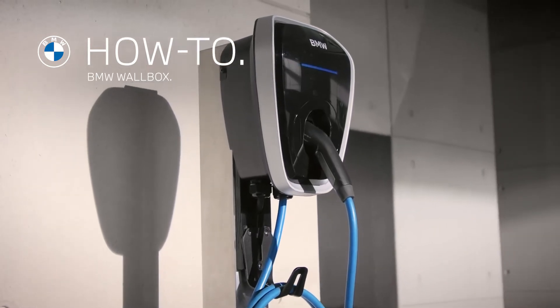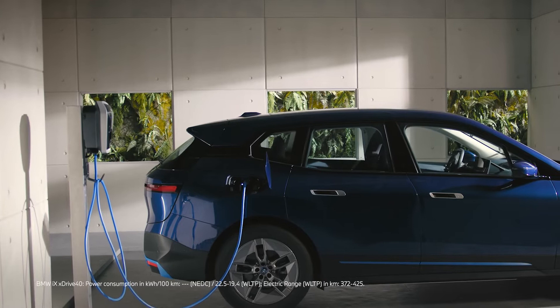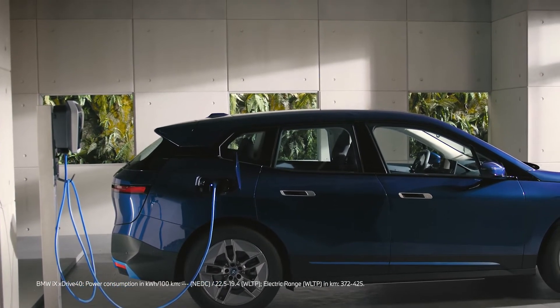With the BMW Wallbox, you can powerfully charge your plug-in hybrid or fully electric BMW at home with up to 22 kW.